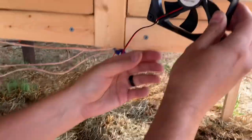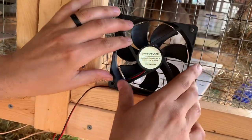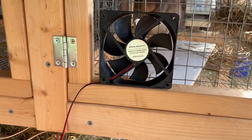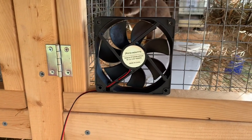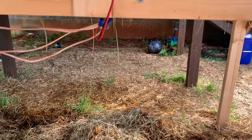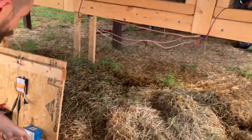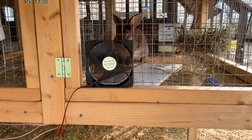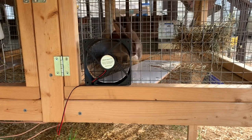One of the most important things I should have said in the very beginning: before you do this, make sure you don't have any power on. It is 12 volts DC and you probably won't get shocked, but best practice is to do anything with no power connected. Now that we have it connected, I'm still going to put on electrical tape, but we're going to test with the light switch — make sure this fan isn't defective. And there we go. Back on solar power. Bunnies are happy.